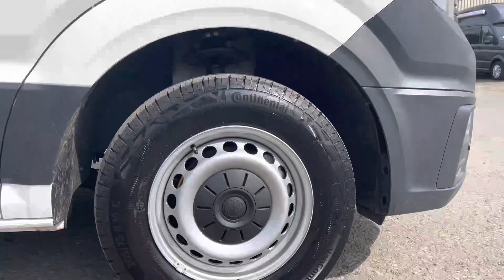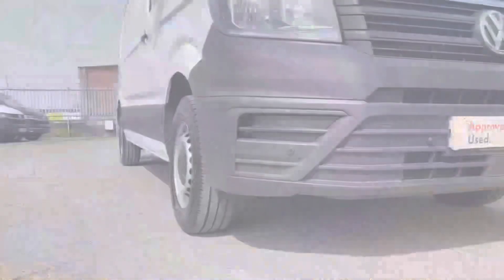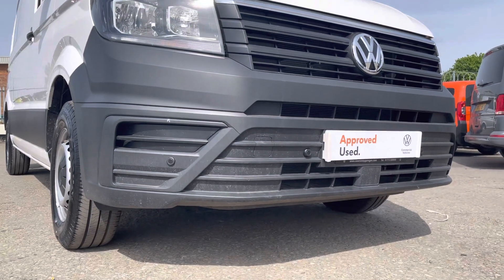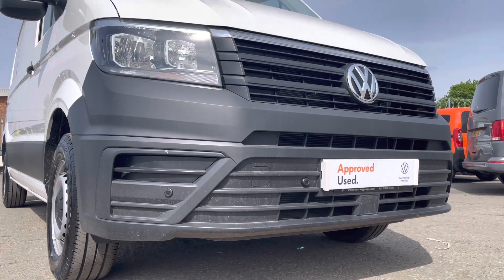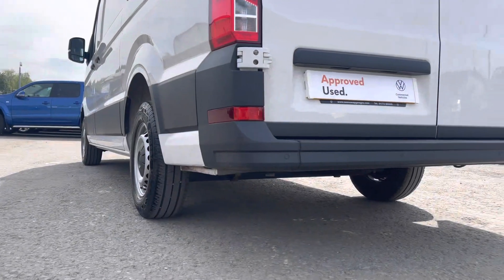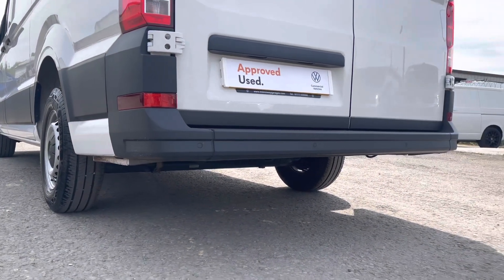Here we have the silver steel wheels. Moving on to the front of the vehicle, we have your front parking sensors which are dotted along your front bumper and are colour coordinated. They can also be found on your rear bumper, which are also colour coordinated.